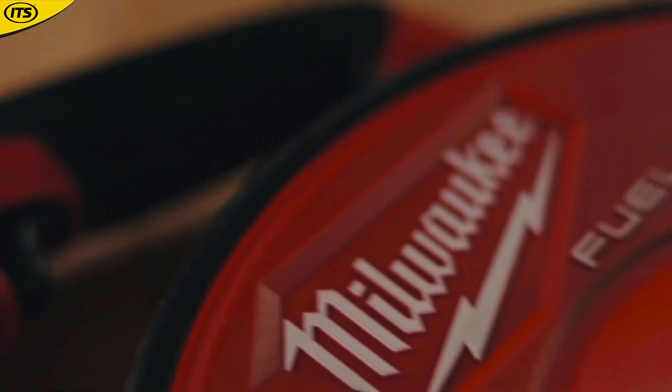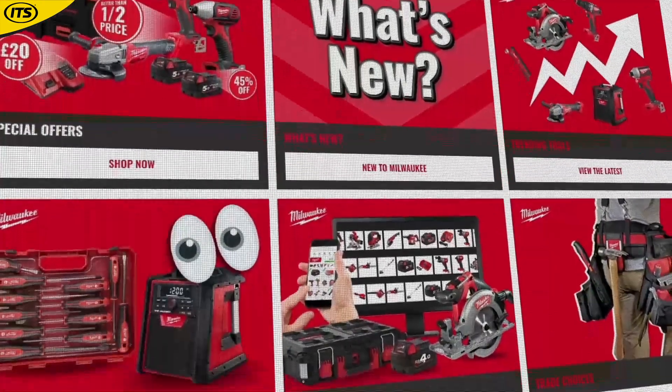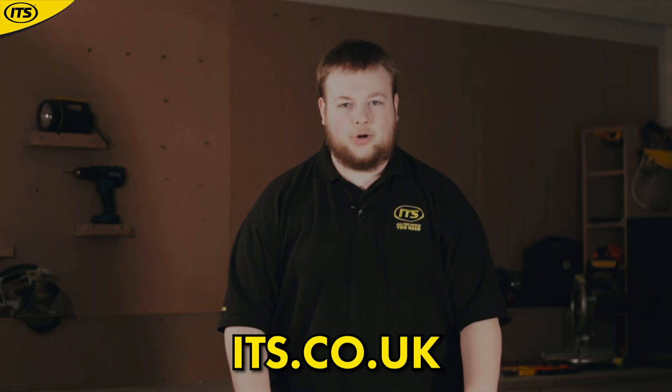So there we have it — 5 crazy inventions from Milwaukee that you might not know about. Comment below if there are any more that you think we missed. And as always, find all of these tools in the Milwaukee Superstore over at ITX.co.uk.